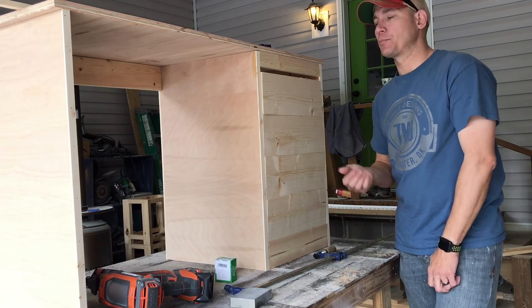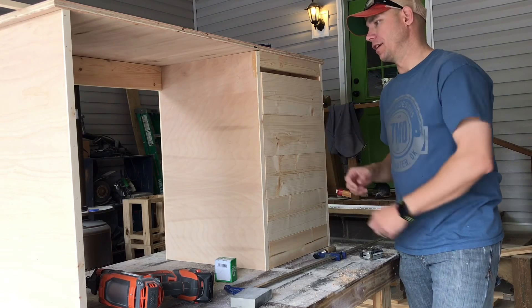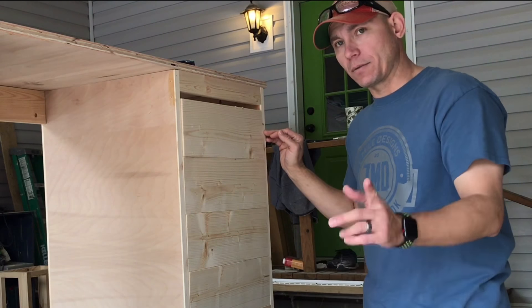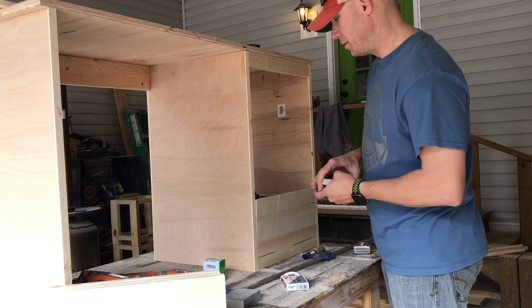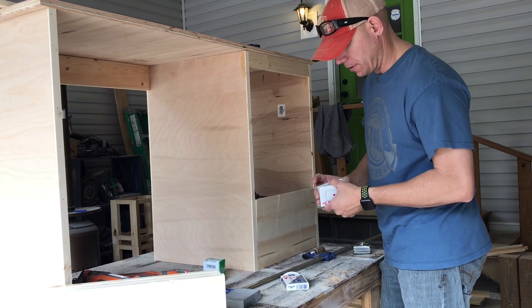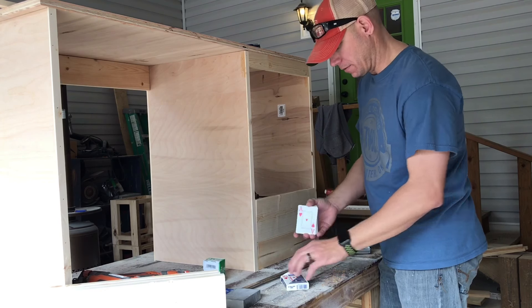The best way to do that is playing cards. If you have some playing cards, you can just stack them in there until you get them just right. Then I can measure center and know where I'm going to put my drawer slides. I saw this trick on YouTube — I don't know who I saw it from or I would definitely give credit. Playing cards — you can get them anywhere for next to nothing.